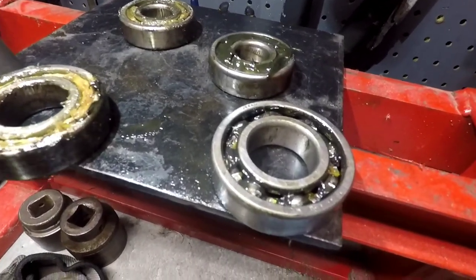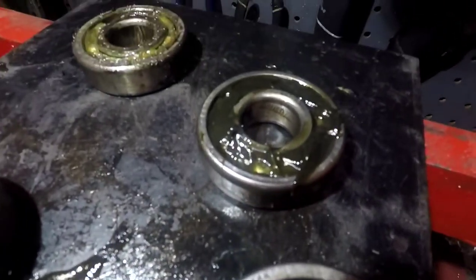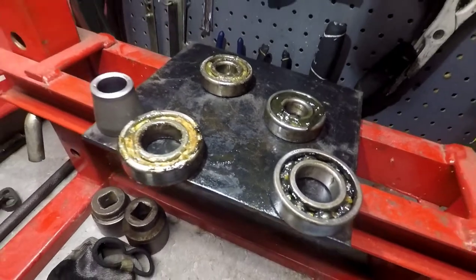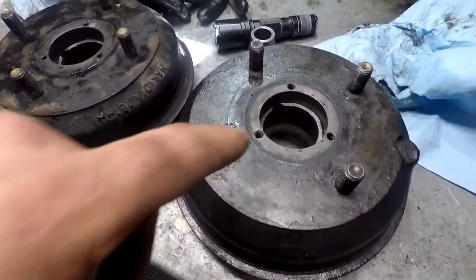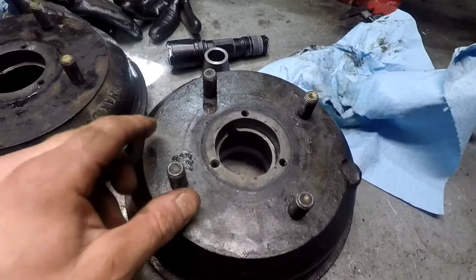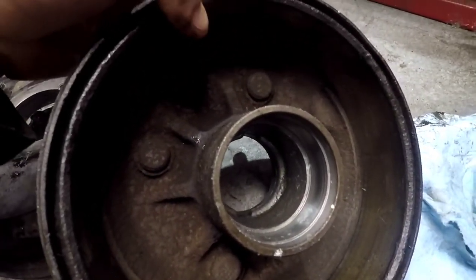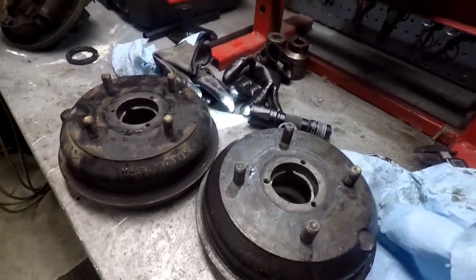As expected, the bearings measure up the same - made in Japan, this one is a National, but they're the same. So it's not the bearing that's the issue. I'm going to leave it apart for now - if you guys have got any ideas let me know. I don't have anything I can measure tolerances with in here. I don't know if it's the drum itself, but I might try swapping them out - just let me know and I'll leave it apart in the meantime.